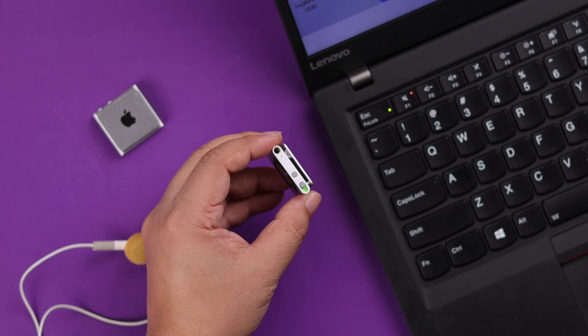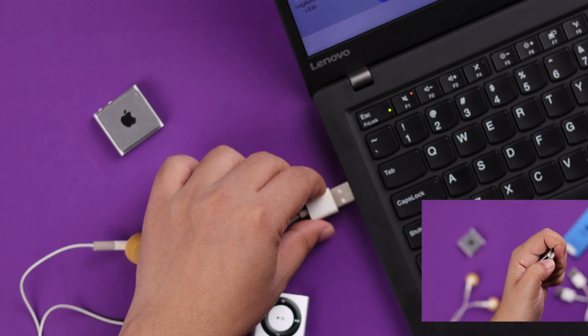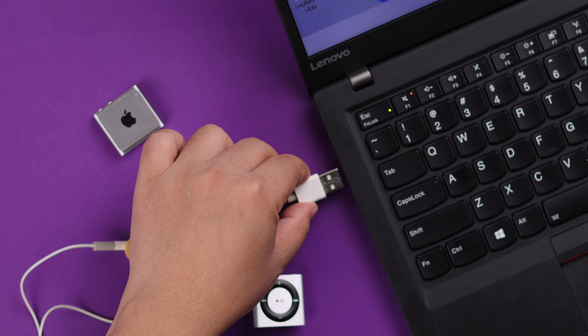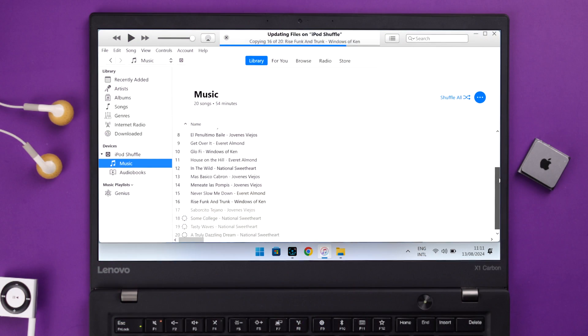If it's still not working in your case, go ahead and connect it directly to your laptop or PC. Make sure when you do so, the button is in the on position. If the iPod Shuffle is recognized by iTunes, just leave it there for a while, then disconnect from the computer. Your problem should be solved after that.